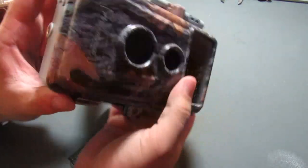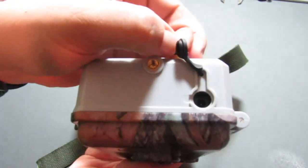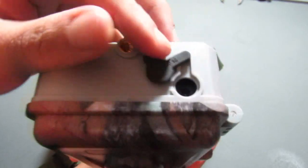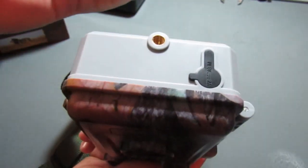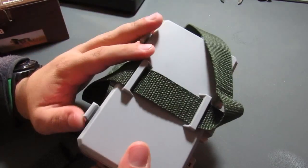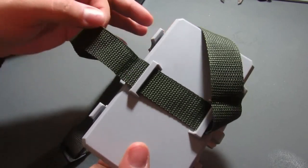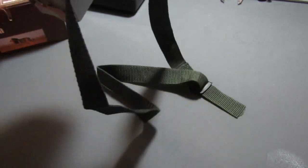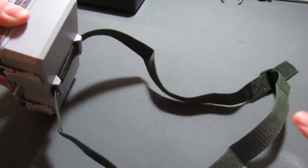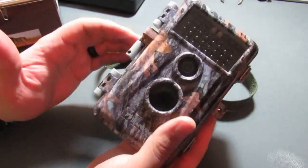On the bottom, there's a tripod mount as well as a plug for an external power source, should you choose to use that. It does have a rubber boot to protect it if you're not using it. On the back, simple and standard — just a place for your tree strap. It does come with a one-inch nylon webbing strap, and as far as size goes, you could probably get it around a tree that's about two feet in diameter. That's a general overview of the outside of the camera.